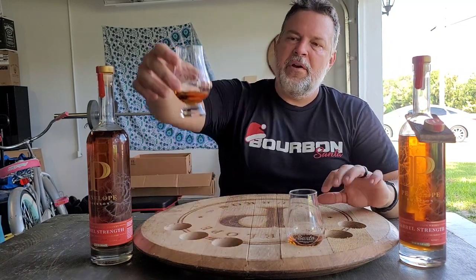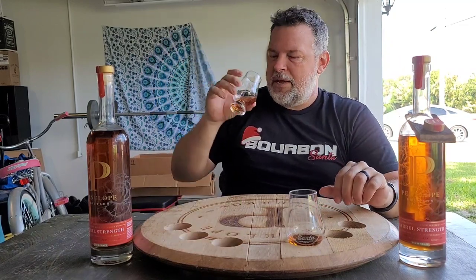Coffee, butterscotch — really butterscotch — vanilla, caramel, maybe white pepper and rye. The wheat shows up. Yeah, that's my favorite Penelope cask strength so far. Let's go to Batch 10 and see.